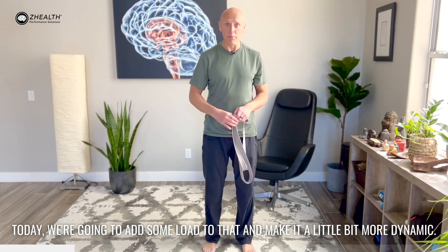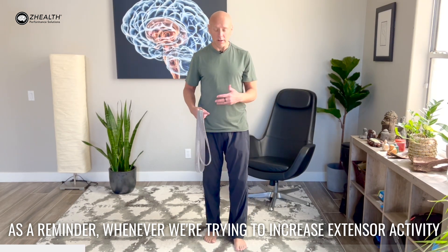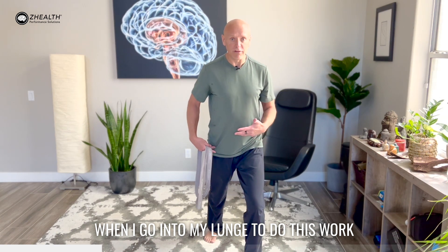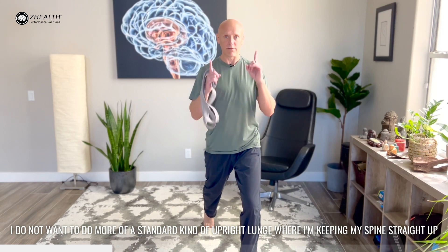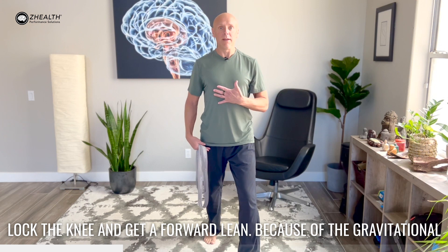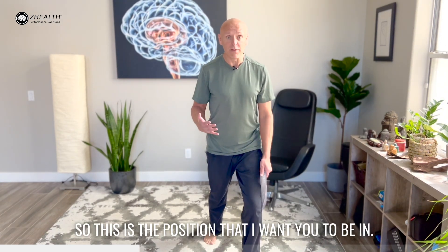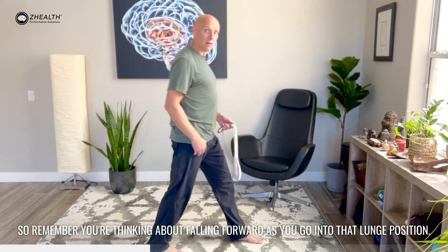Today we're going to add some load to that and make it a little bit more dynamic. As a reminder, whenever we're trying to increase extensor activity, we want to make sure that we're using a specific lunge position. So let's say I'm having problems on my right side. When I go into my lunge to do this work, I do not want to do more of a standard kind of upright lunge where I'm keeping my spine straight up and down. Instead, I'm going to keep my heel on the ground, lock the knee, and get a forward lean. Because of the gravitational displacement here, it's going to cause my extensor musculature to work harder. So this is the position that I want you to be in — thinking about falling forward as you go into that lunge position.